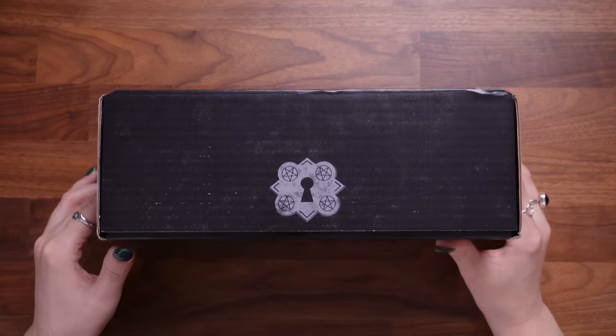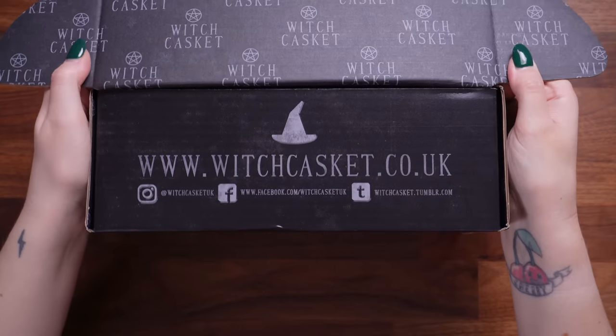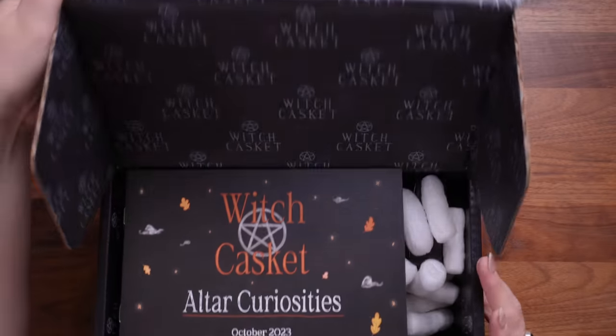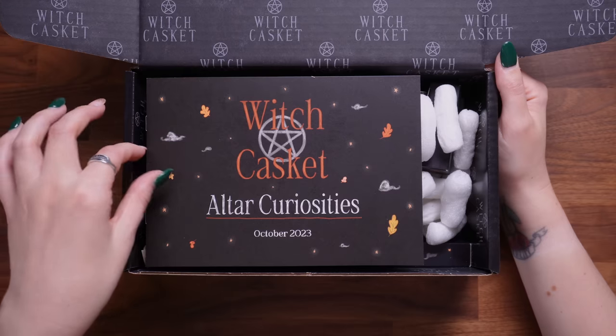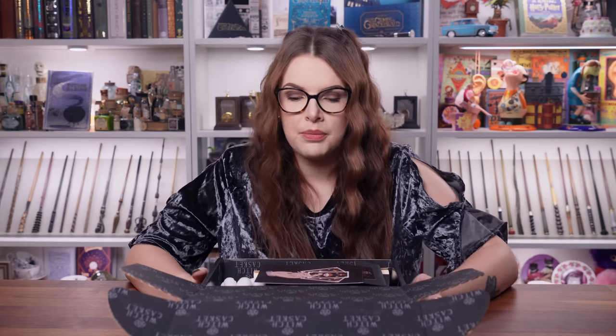Alright then, so here we have it — this is the Witch Casket. We've got a little lock here, I'm just going to undo it with my magic key. Let's have a look. We've got all of their socials — make sure you check out Witch Casket on Instagram, Facebook and Tumblr. So we are met with the theme: this is Witch Casket October 2023 and it is themed around Altar Curiosities. The word curiosities is getting me very excited.